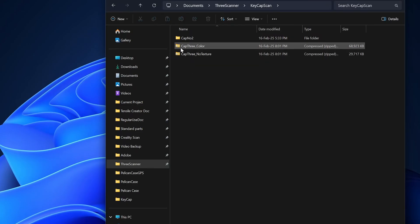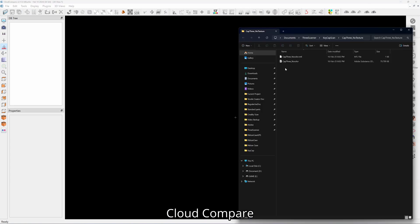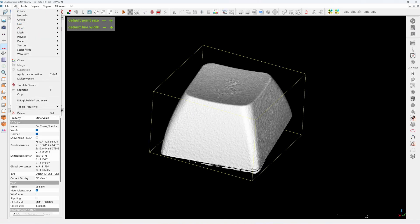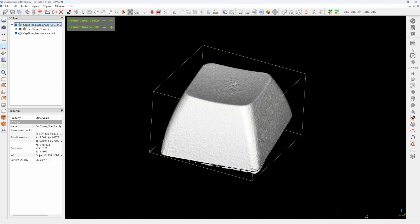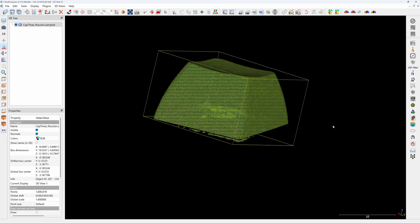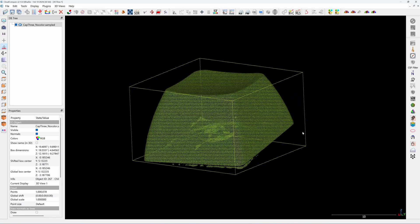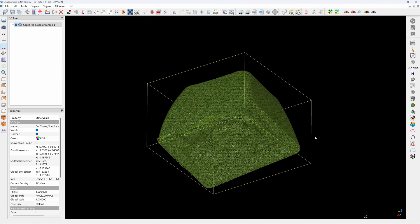The download files are in ZIP format. The color version will come with the texture color. This is Cloud Compare — because Matter and Form cannot export the point cloud, only the mesh. But I need to use the point cloud, so I will convert to point cloud in Cloud Compare. Click Edit Mesh and Sample Points — I will sample to 1 million points. If I delete the mesh, I can see the point cloud. I will change the color to a bright color. As you can see, it's not aligned because I placed it on clay. I will align this keycap to the XY plane. There are six degrees of freedom — you need to align at least one flat plane to the XY plane so you can start reverse engineering more easily.